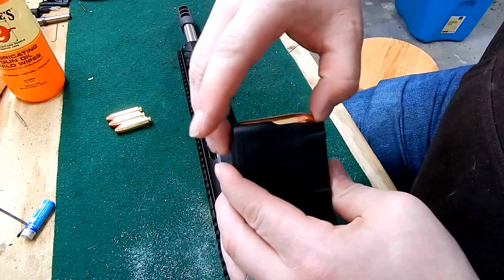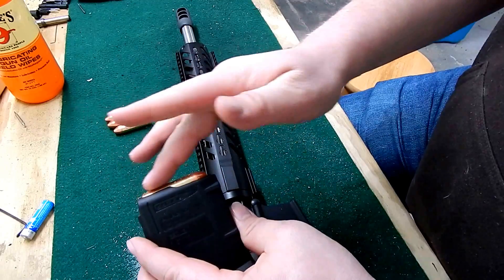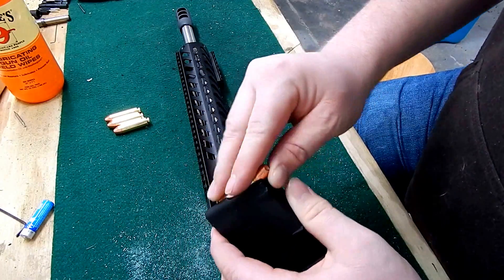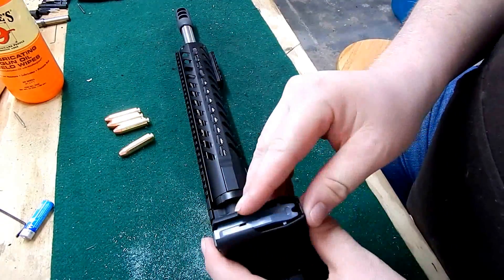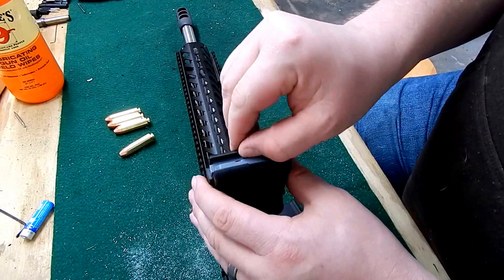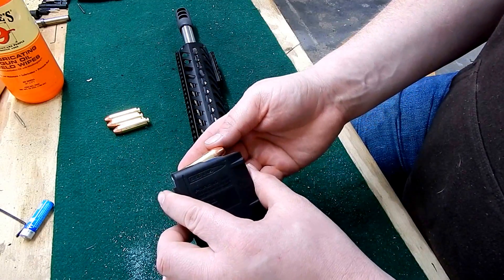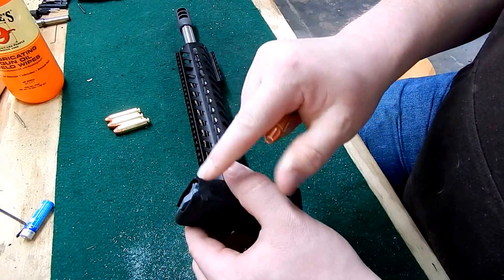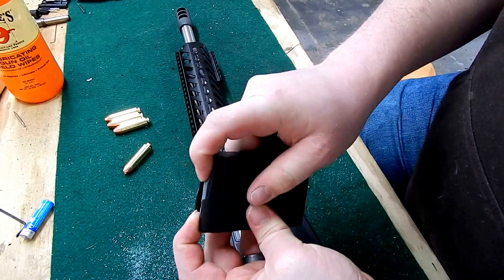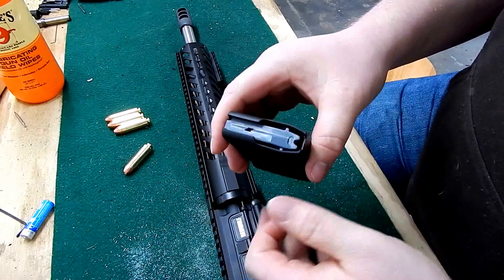The lips on these standard 223 mags hold the round more flat, so when it feeds forward it's more apt to catch the lip and cause a jam. The 50 Beowulf mags — from what I've seen online — open up these lips to more of a can shape, and they open up the front as well. They also use anti-tilt followers, which P-Mags have, so that helps a little bit.